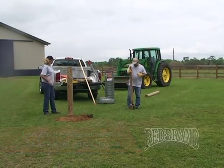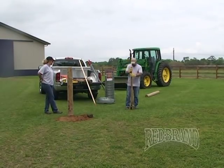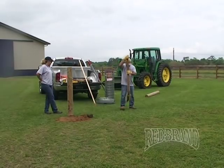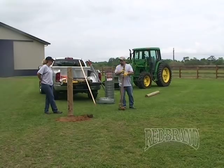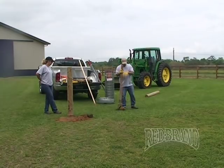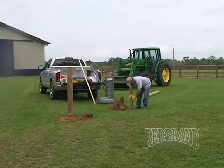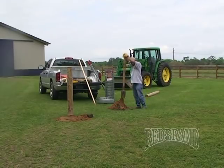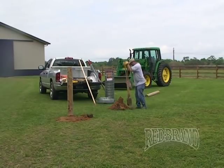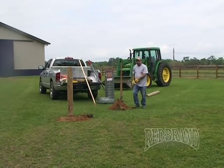Dig the hole similar to the corner post, using the string as your guide. The brace post is set in the conventional way that your end post was set in the ground — either by tamping dirt in the hole, concrete, or gravel. This will be set in line with the direction of your fence. Normally these assemblies are set 330 to 660 feet apart on woven wire type fencing. You want to maximize the amount of post that you can put into the hole, taking into consideration the height of your fence.